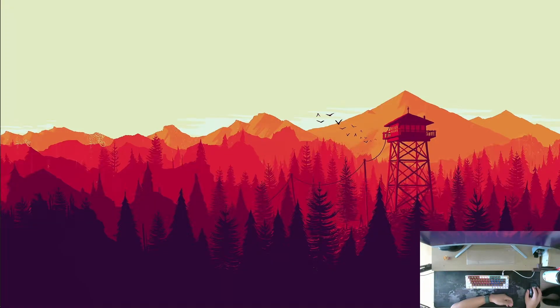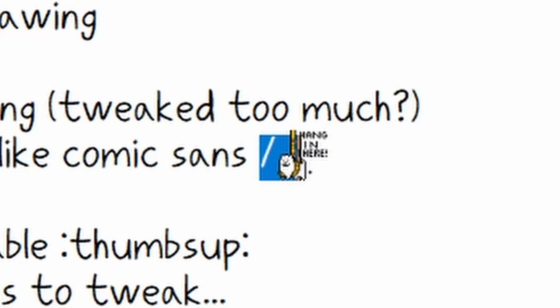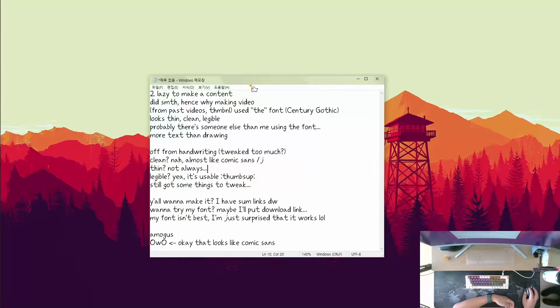I would say it's pretty usable — I'm even reading this quick outline I made for the speaking. And yeah, I can read this. There are still many things to tweak, like this slash-J in here. Yeah, that kerning is messed up, I gotta fix that.